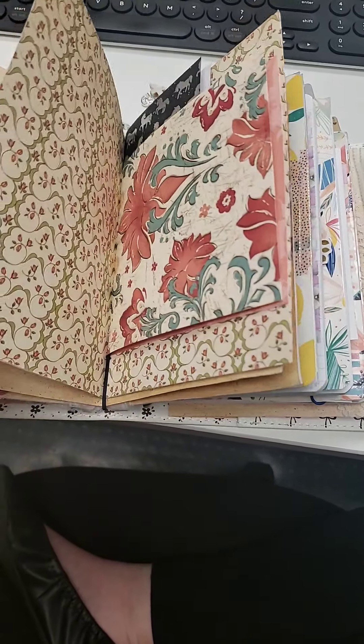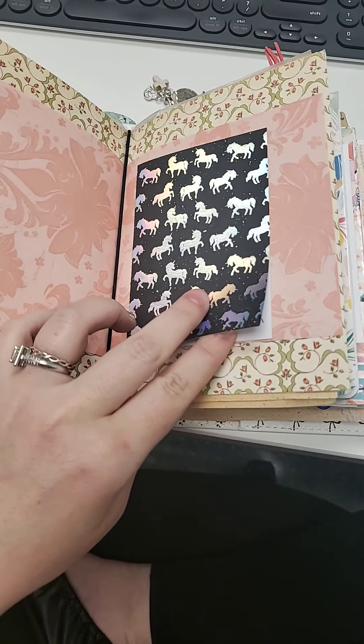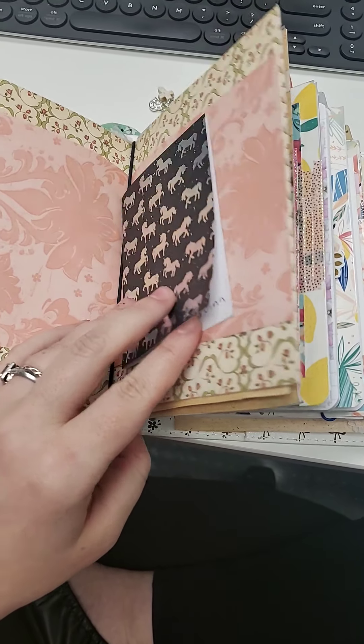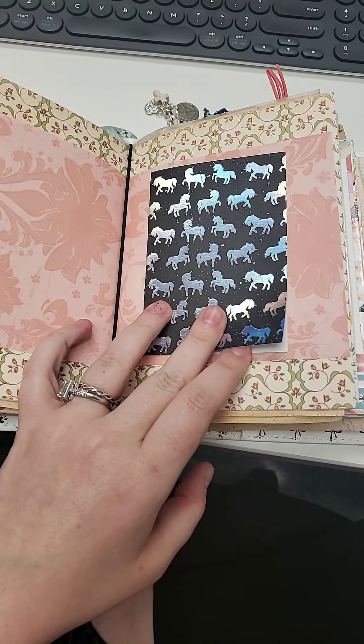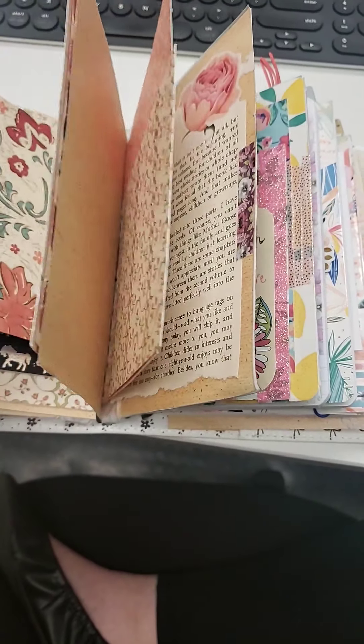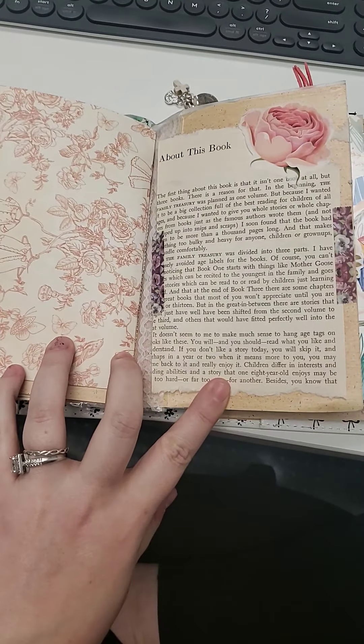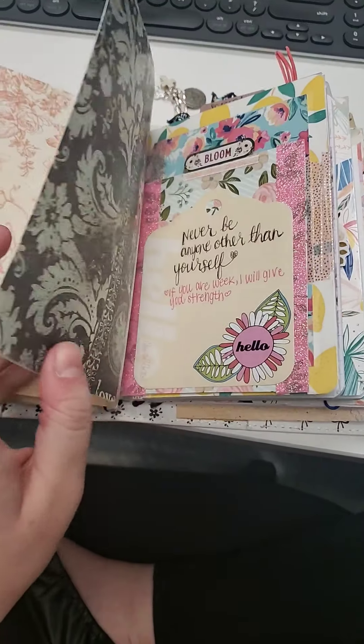This is mostly blank — I just recently made this, so I hope to be able to fill it up. This is a card that my daughters and the lovely daycare person that watches them made for me, so I keep that in there. This is just a section where I'm going to put things that make me smile.